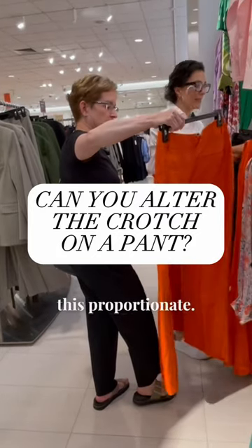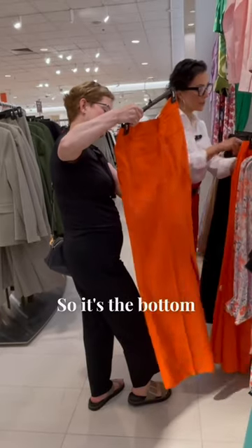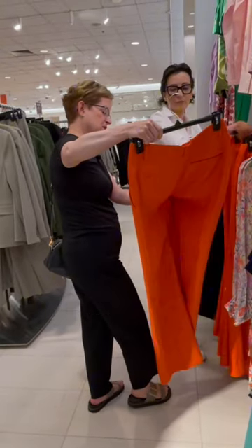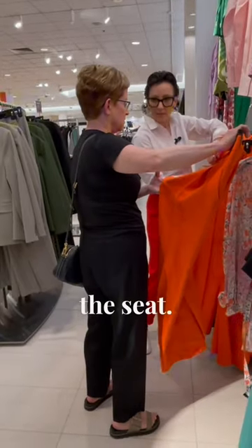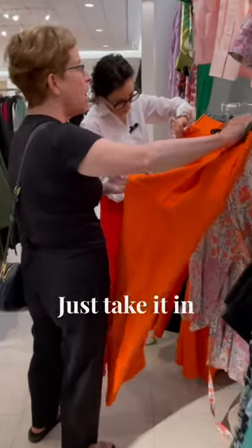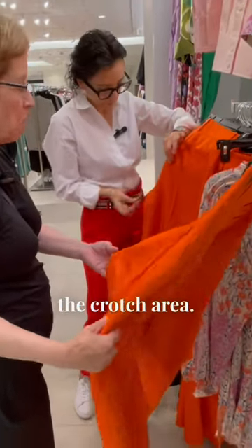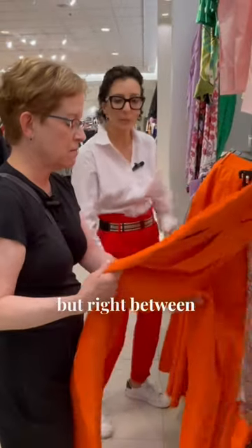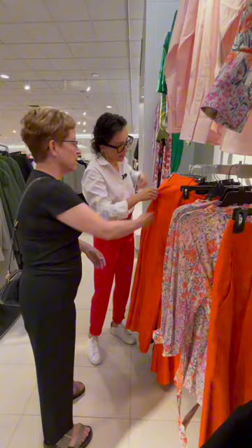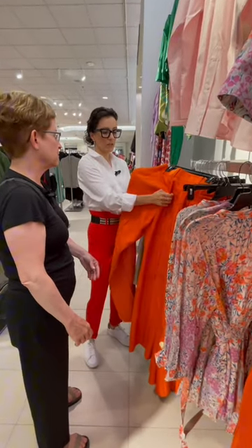The disproportionate fit — the bottom number is zero. The way you fix this is by taking in the seat. The seat is what it's called — right between the legs. That's how they take it in.